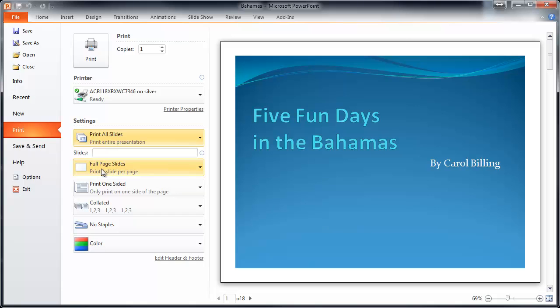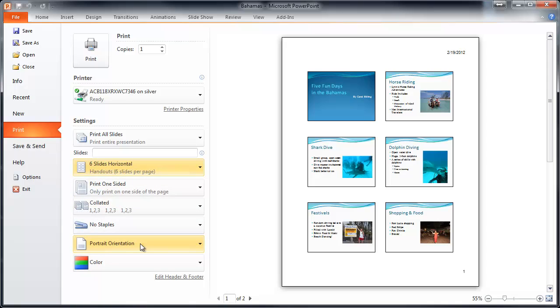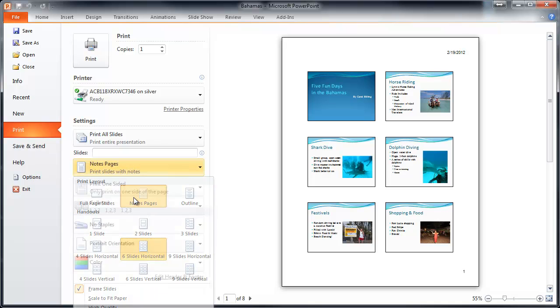You can print one slide per page, but they're huge and if it's in color it's going to drain all the ink from your printer. I think it's much better to do six slides per page — that's usually how I print them.